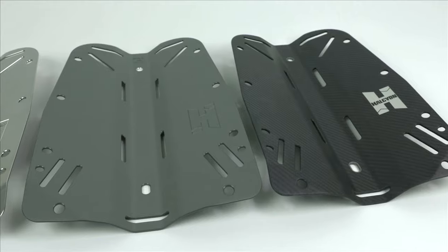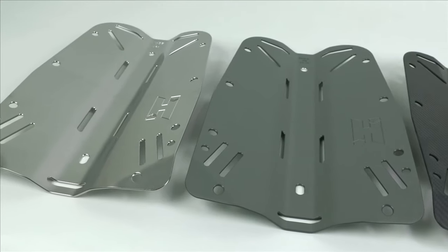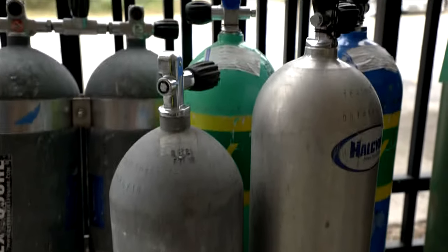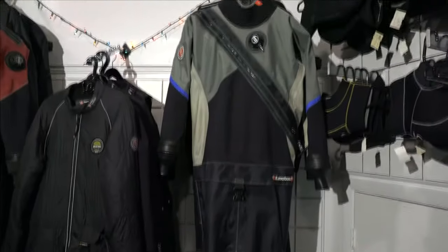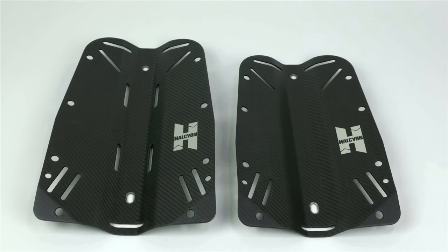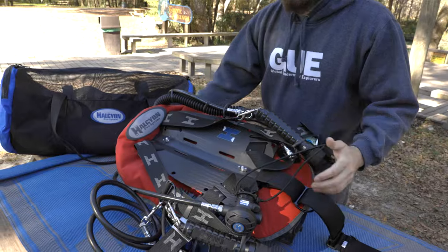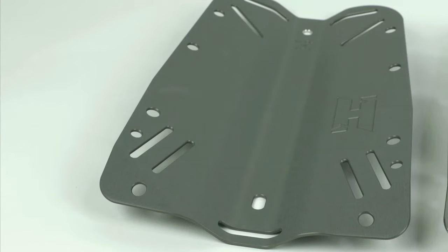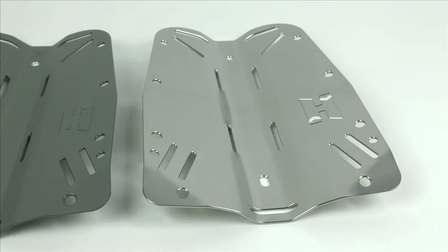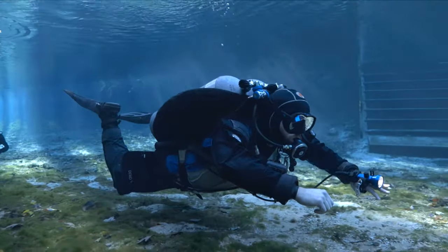Halcyon backplates come in three materials: carbon fiber, aluminum, and stainless steel, each having a significant increase in weight. To achieve an ideal configuration, consider your backplate material based on the cylinder you're diving, as well as your exposure protection and wing. The ultra-lightweight carbon fiber backplate is best suited for a diver trying to reduce as much weight as possible in their dive system. An aluminum backplate is best suited for a diver who requires a minimal amount of weight while diving. A heavier stainless steel backplate is best suited for a diver who strives to reduce the amount of additional lead weight added to the dive system.